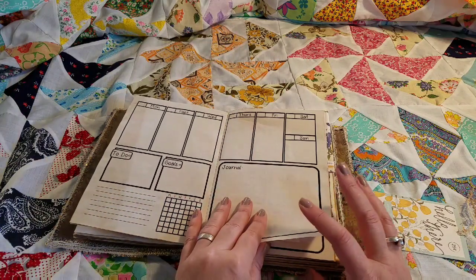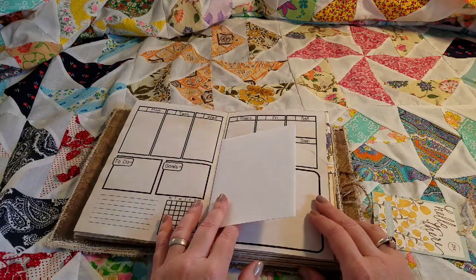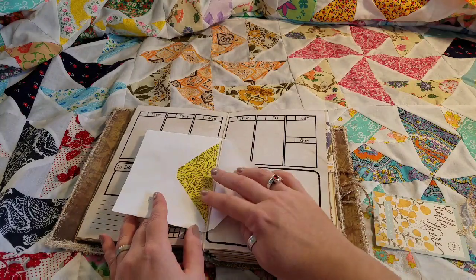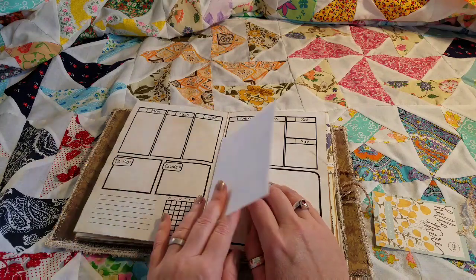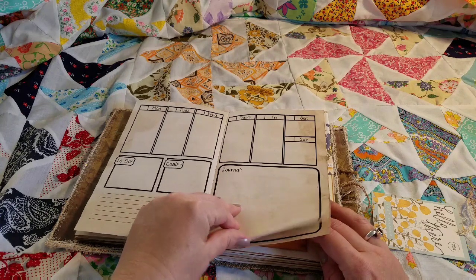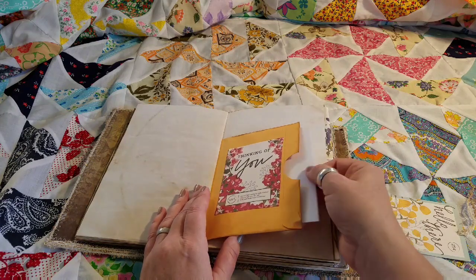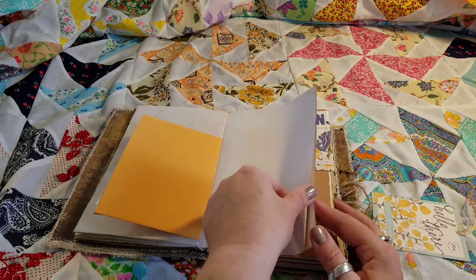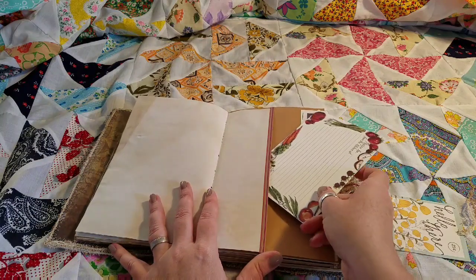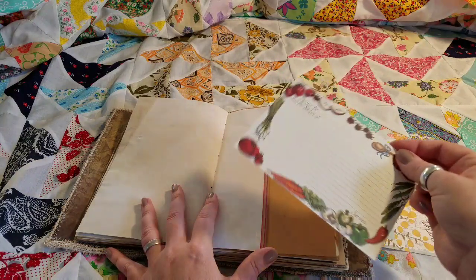Everything was printed on coffee dyed paper using digital PDF files created in Inkscape, so if you're familiar with Inkscape you can make your own inserts and print them out. There's also a card held in by the elastic that can be removed — a great space for journaling or sending someone a note. At the end of each monthly insert there are a couple of pages for journaling or note taking, plus various pockets and some vintage recipe cards you can journal on or use for recipes.